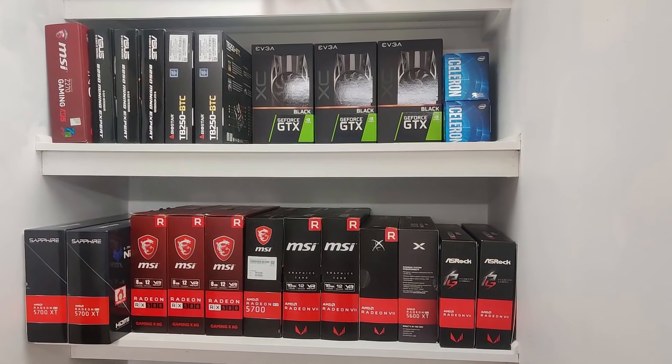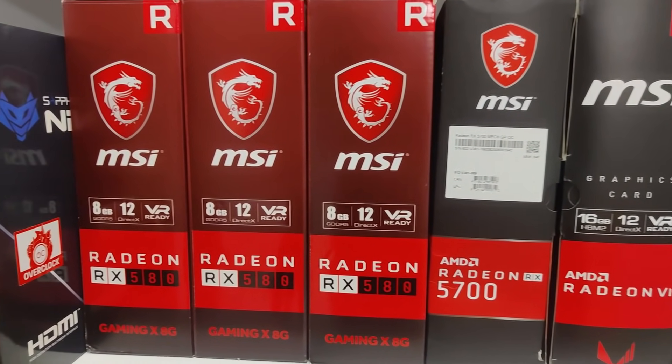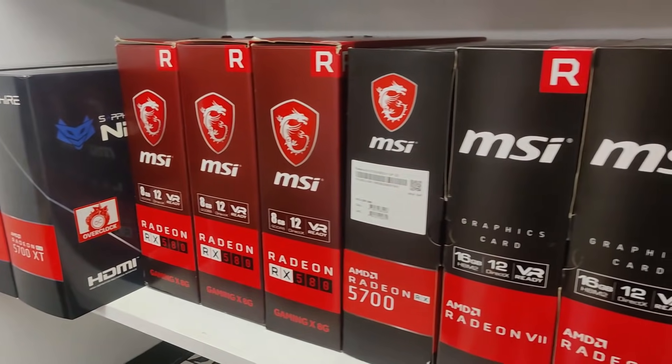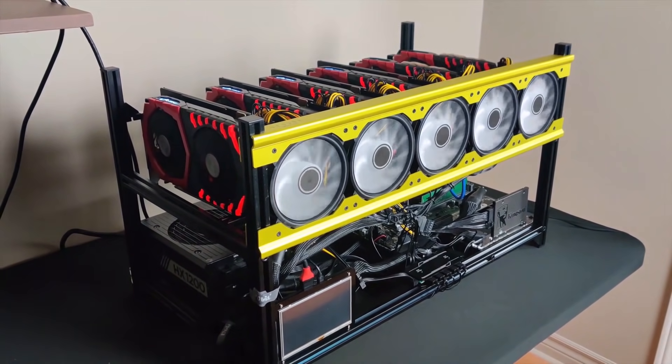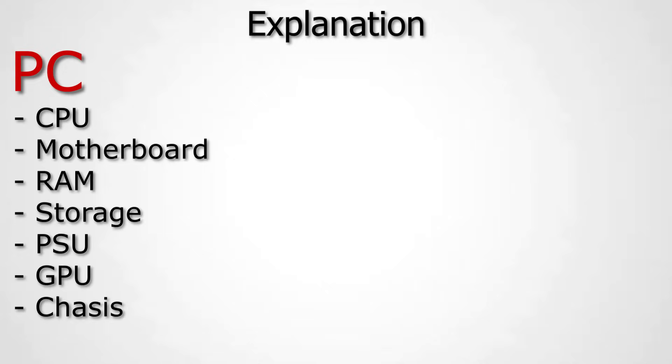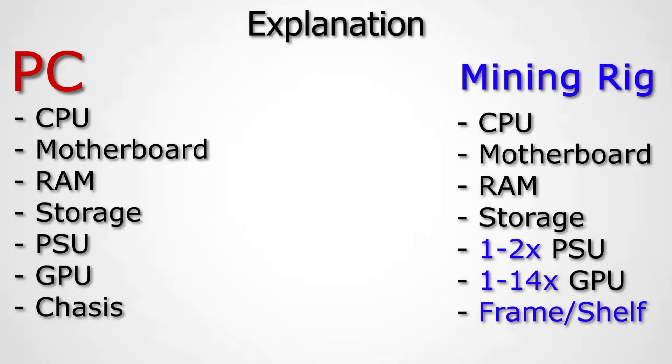First I want to go over all the parts of a GPU mining rig and then jump into each one in detail, providing a buying strategy so you don't make mistakes. If you're new to GPU mining and have no idea what parts are needed: GPU miners are basically a PC. A PC has the same parts — processor, motherboard, RAM, graphic cards, and a power supply — except in a mining rig you put more than one graphic card.